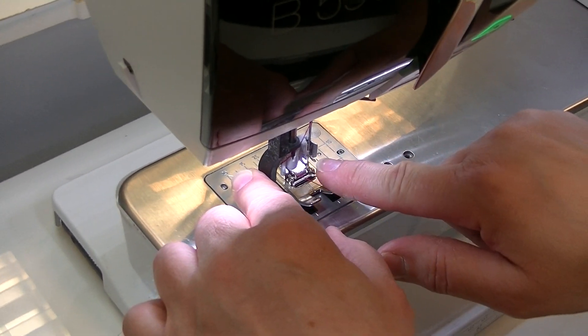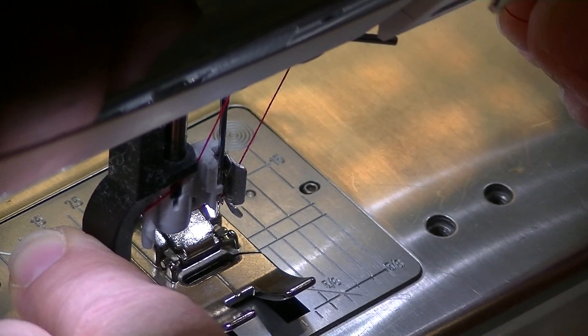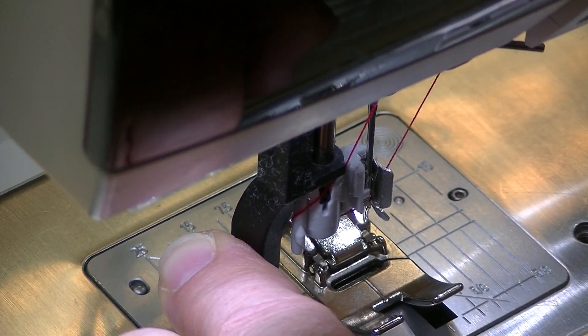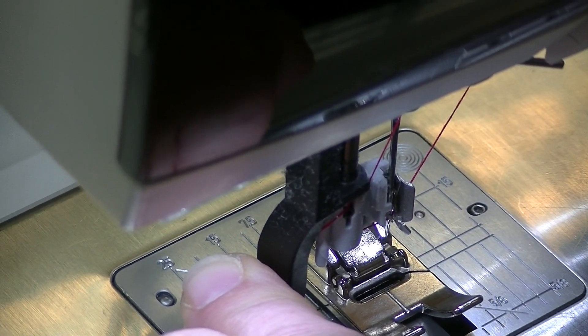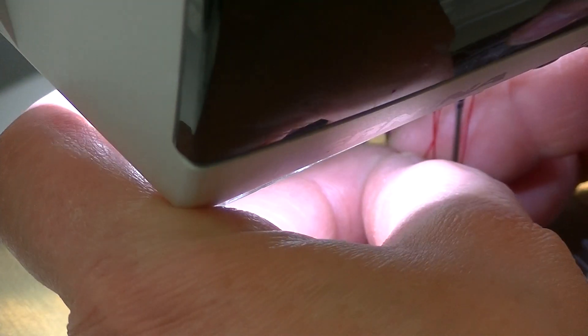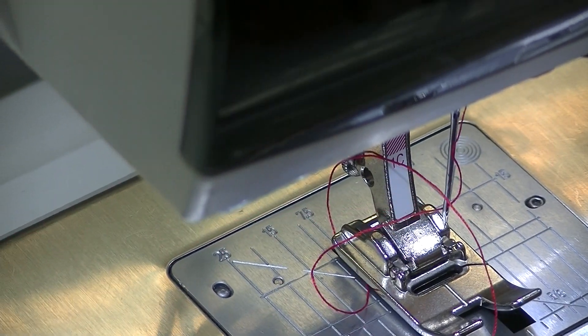Press your threader all the way up, line it up into the little slot right above. Some modern Berninas have a little cutter and thread holder on the side; older ones don't, so just hold the thread up. Release the threader and it pulls the thread through — then pull the loop off the back. Don't pull the little thread in the front or it'll pull right back out. Make sure you're pulling the loop from the back.